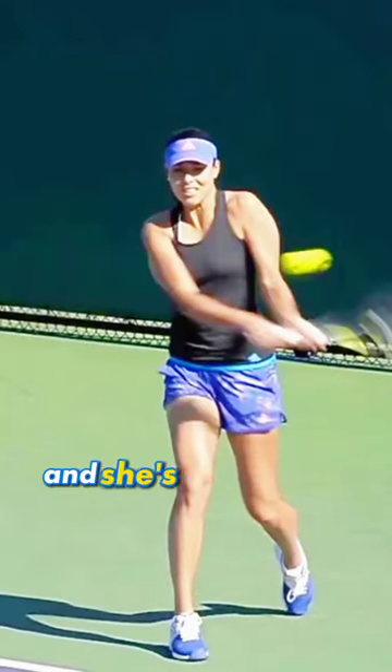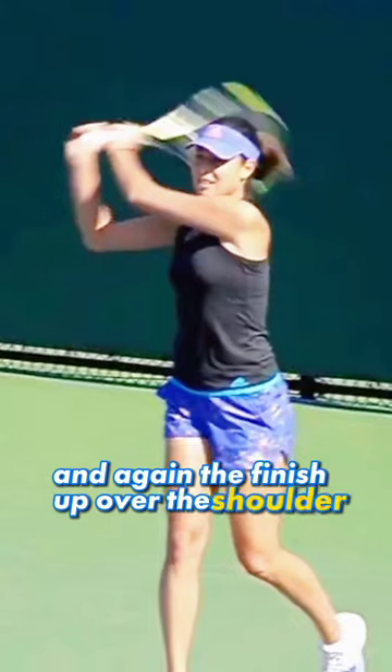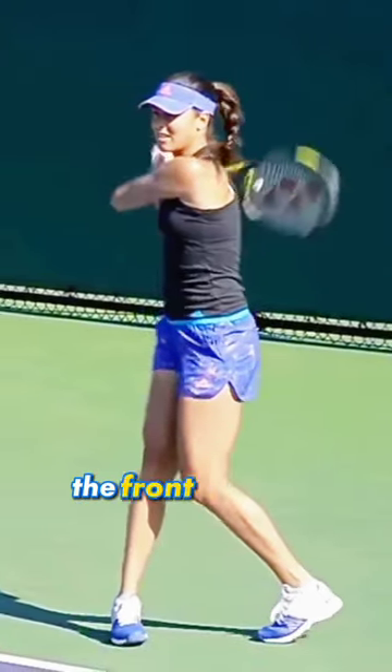So she swings low to high and she's guaranteed right there at contact. The finish is up over the shoulder, butt cap facing the other side of the net. Very good technique. The weight has totally transferred to the front leg there.